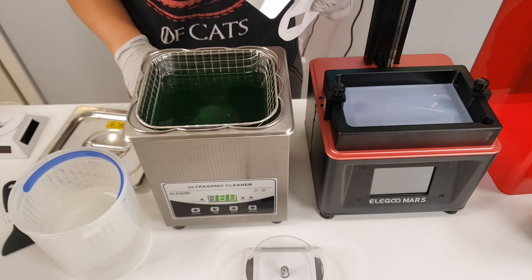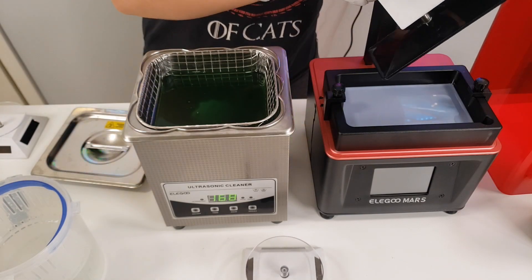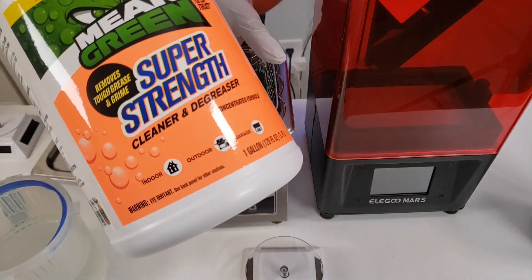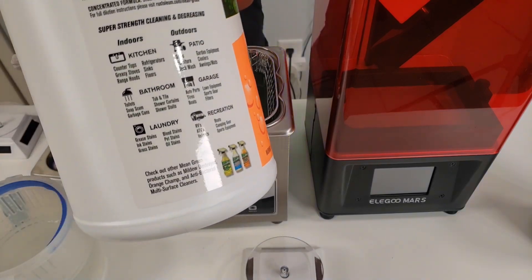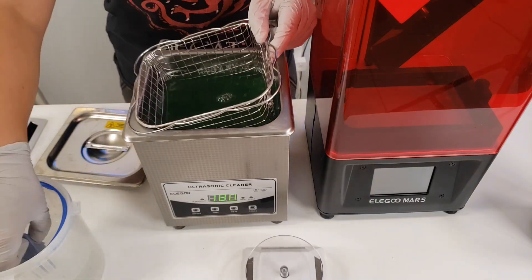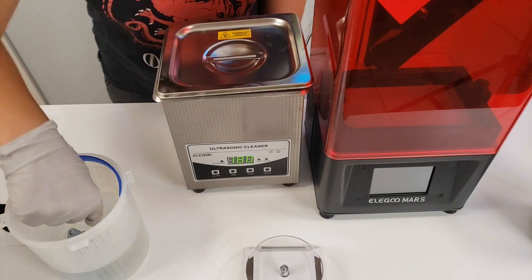After you have it in the cleaner, go ahead and start it until it's done, shaking off all the excess. Then toss it into a container with water to get all the cleaner off of the piece.